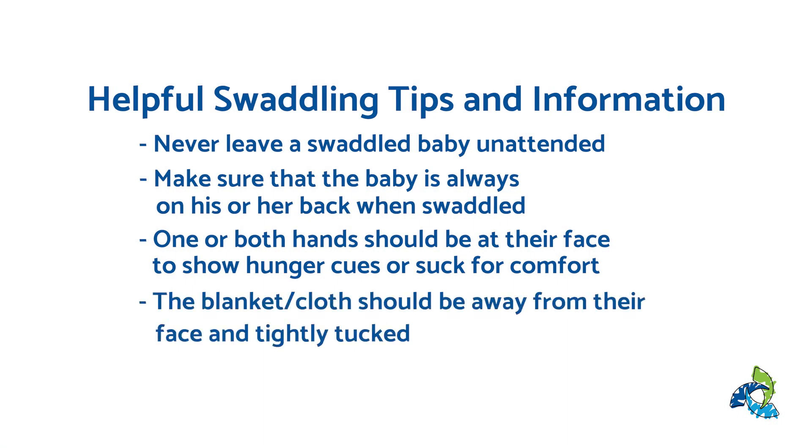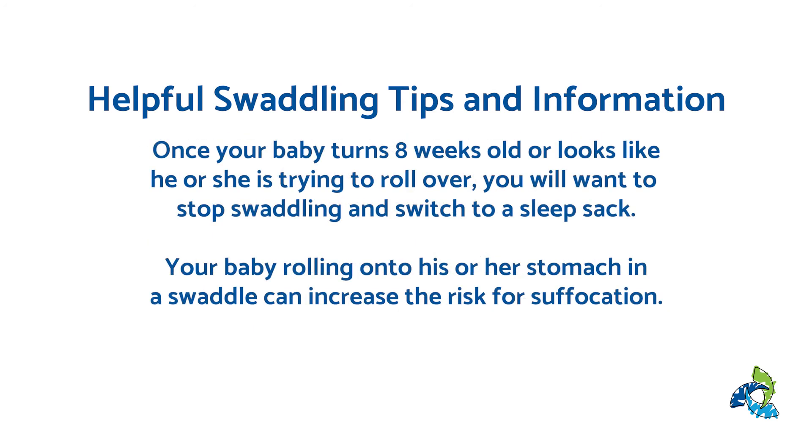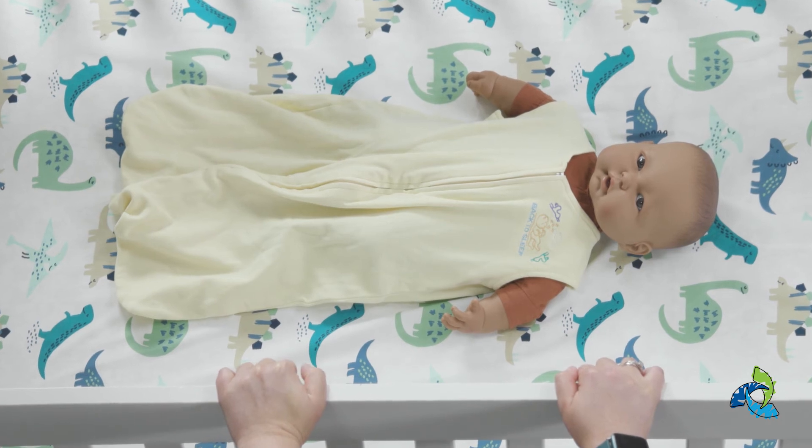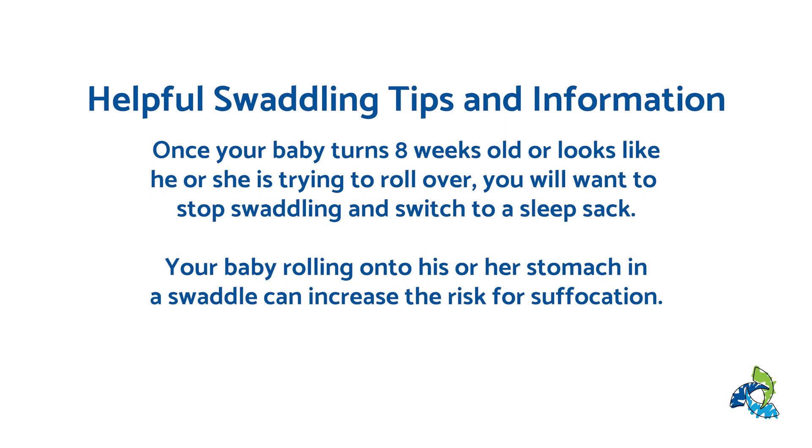The blanket or cloth should be away from your baby's face and tightly tucked. Once your baby turns eight weeks old or looks like he or she is trying to roll over, you will want to stop swaddling and switch to a sleep sack. Your baby rolling onto their stomach in a swaddle can increase the risk for suffocation.